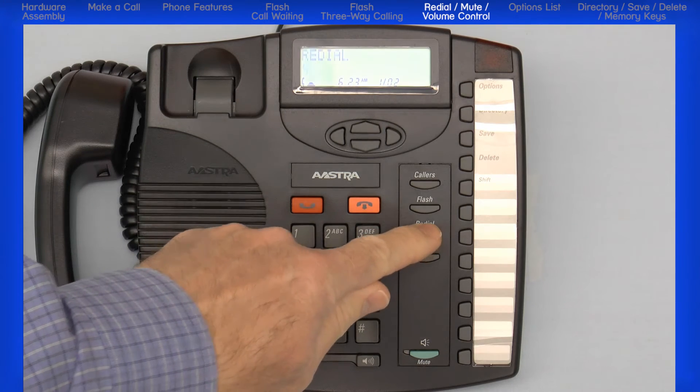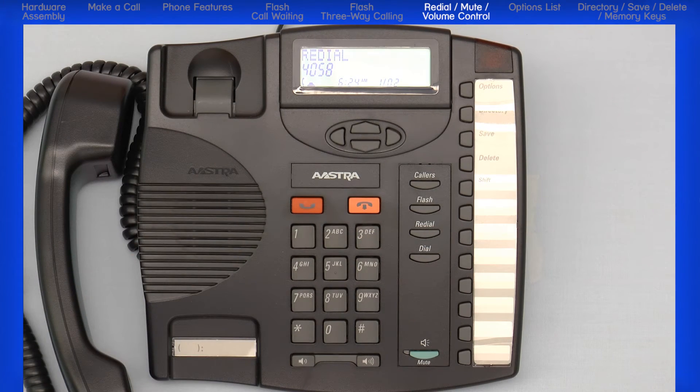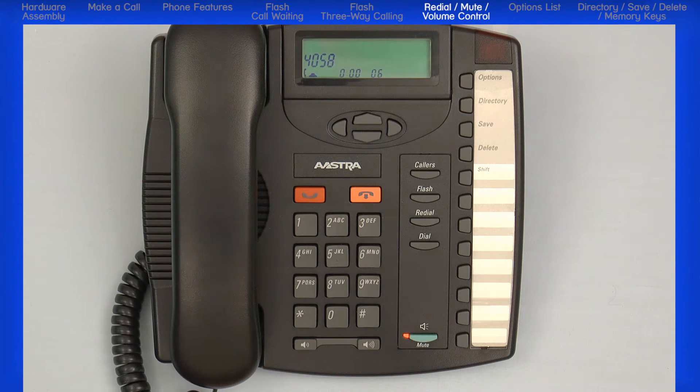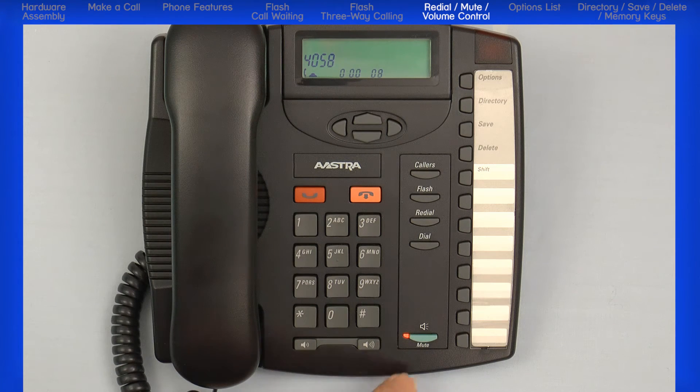Press the redial key to redial the last telephone number that was dialed. The hands-free and mute button does two functions: it activates the speaker and microphone so you can listen and talk without using the handset, and it is also used to mute the microphone so that your caller cannot hear you. The light indicator will flash when the microphone is muted.